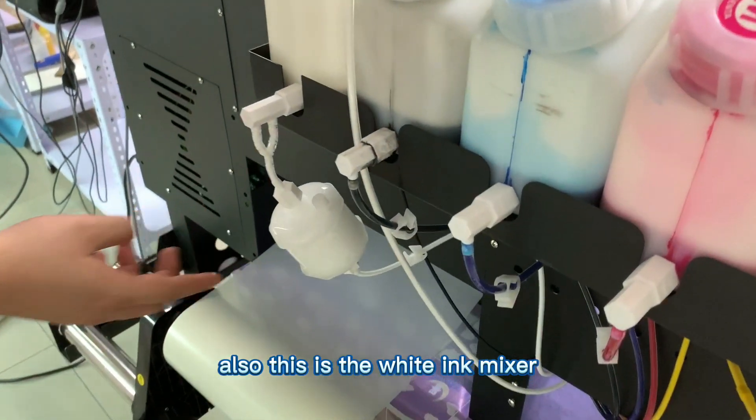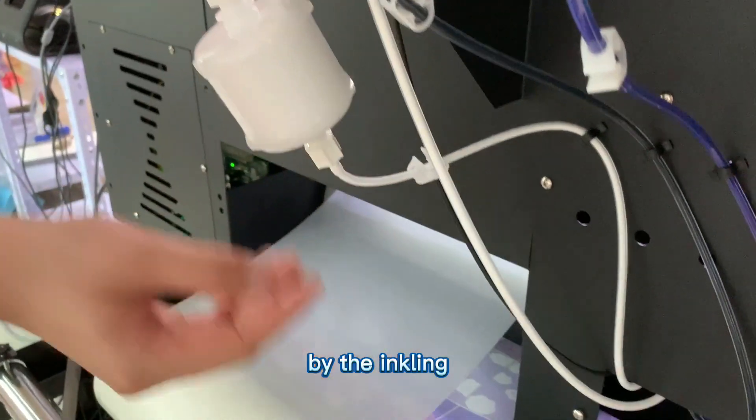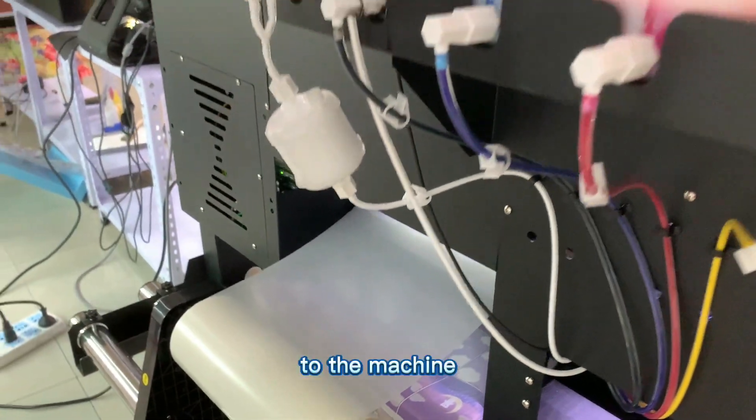This is the white ink mixer, linked from it by the ink line to the machine.